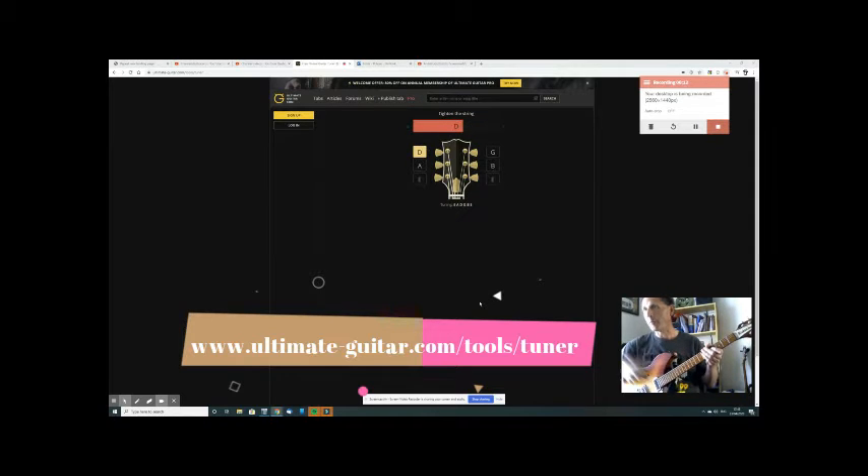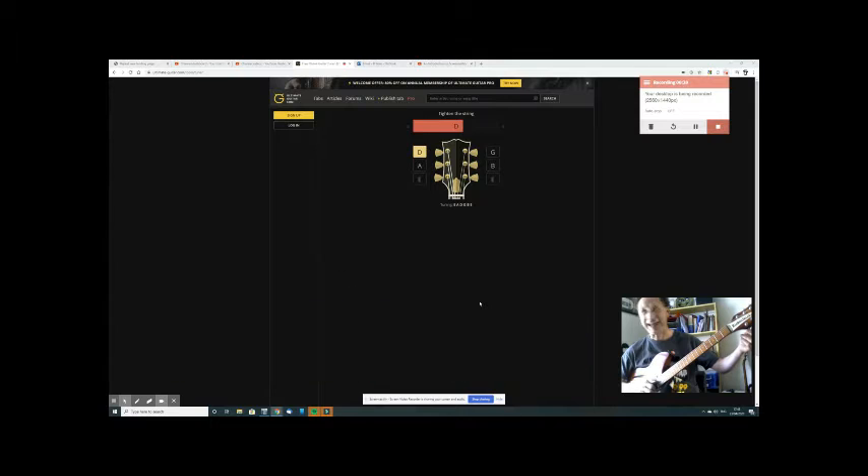Starting with the thinnest string — it says 'tighten the string.' Make sure you choose the right peg. Twang the string first, let it ring, then gently turn it. There we go — correct, that's the E string. Easter B for Bunny string — B. Tighten it, twang it, let it ring, then gently turn it. Make sure you've got the right peg, otherwise you'll break the string. There we go. Next is the third string, the G.